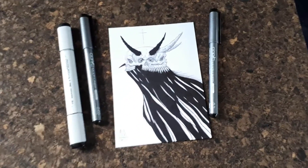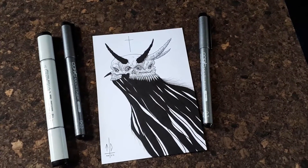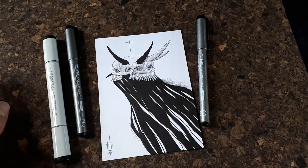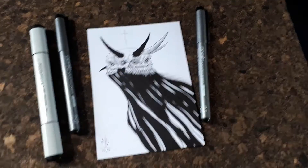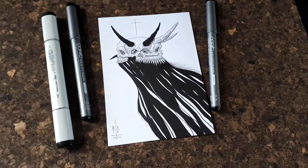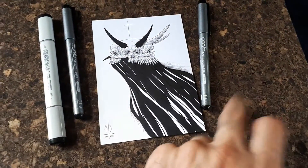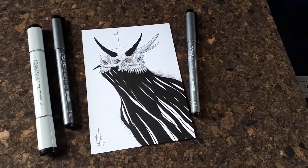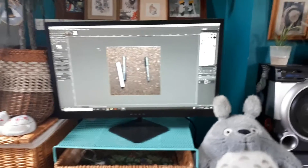Then I take the artwork over to my scanner and scan it at 300 DPI, or 300 dots per inch. Now the scan lights up the image and kind of bleaches out the blacks, so these blacks don't ever look as good in a scan as they do in real life. Once that's scanned to my Google Drive — I have my scanner set up to connect to my Google Drive — and once I've uploaded the photo of the background from my phone to my Google Drive, I come over to my computer.